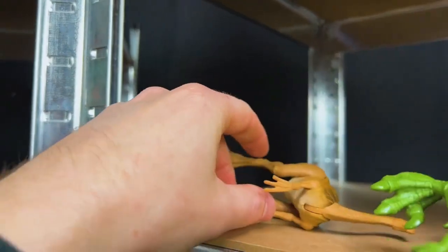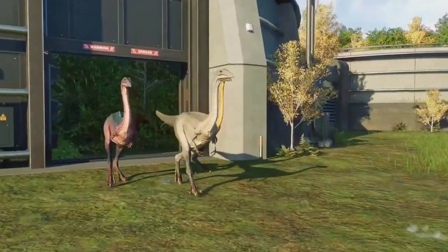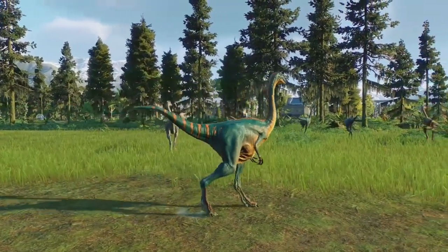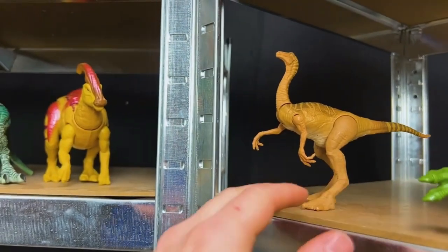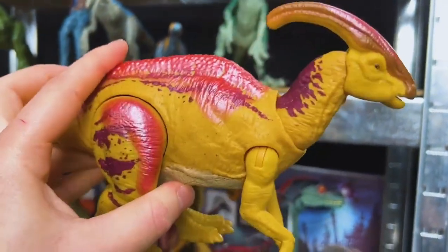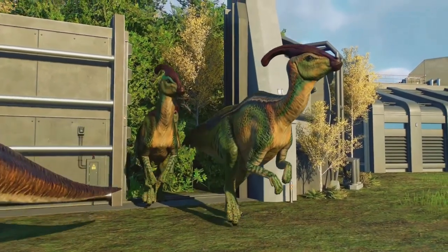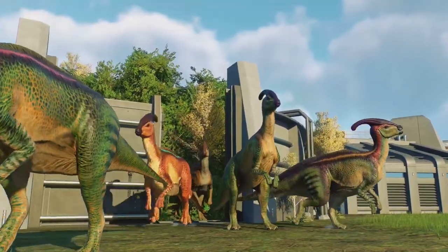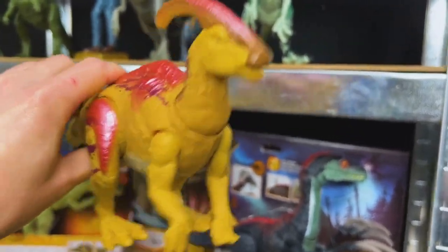And we've got this Gallimimus right here too — look at this, it's a little dinosaur. Very cool. Over here we've got a Parasaurolophus. Look at the coloring on this dino — super bright and even a little shiny. It's also got some sound effects too. That is super neat.